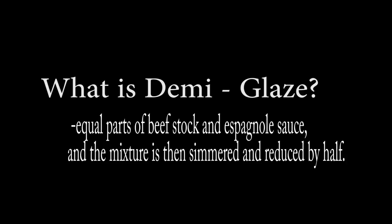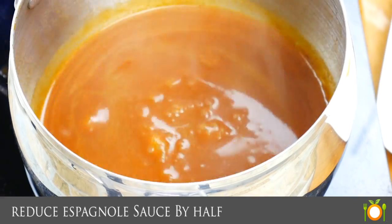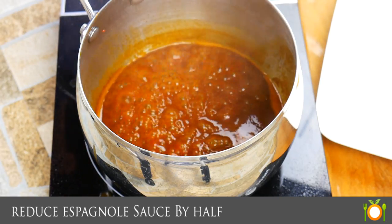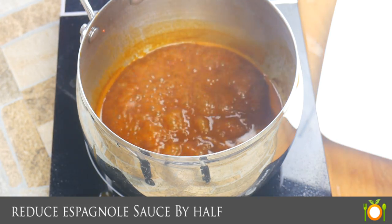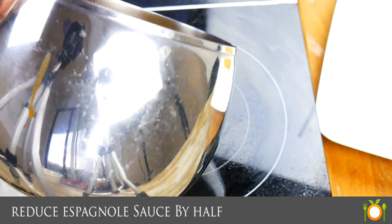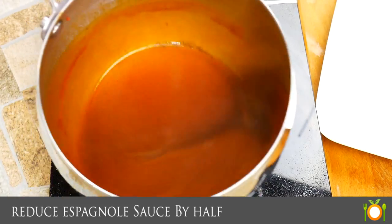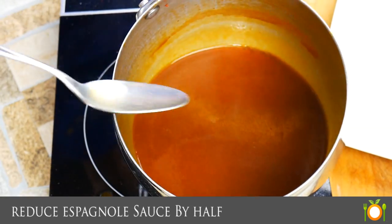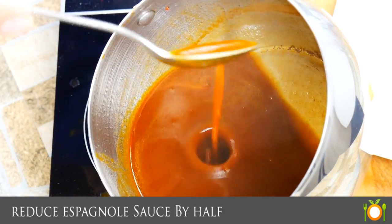Demi-glace. What in the world is demi-glace? You've probably heard this one before. It's equal parts beef stock and Espanol, and what we're going to do is reduce it down by half. You'll see there's our starting point after we've done our first reduction. You could add more beef stock or veal stock now and make a large batch and really cook it down. The more you reduce, the stronger the flavor is going to be. Demi-glace is really great for something you can pull out of the refrigerator in a pinch and add to pan sauces — it's a big flavor bomb, big flavor in a small product. You can think of it like a really high quality bouillon cube.